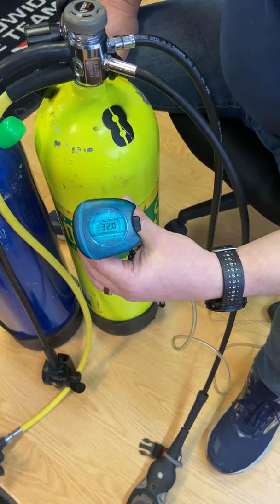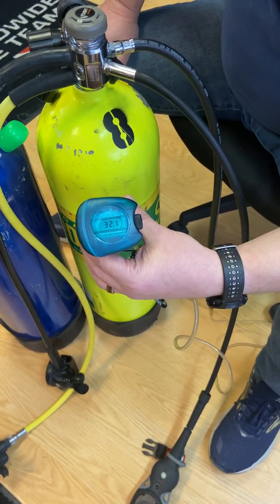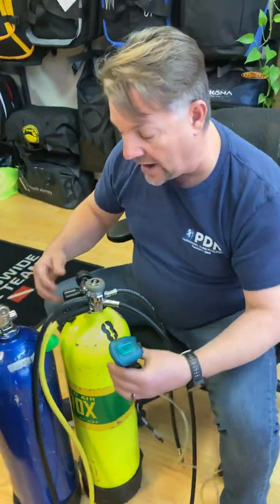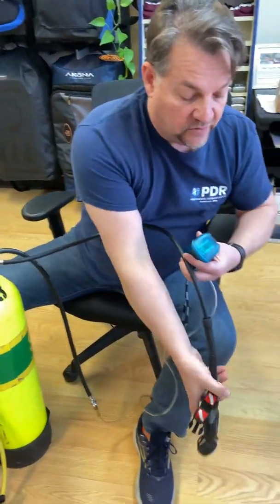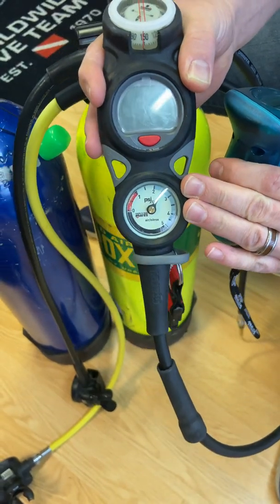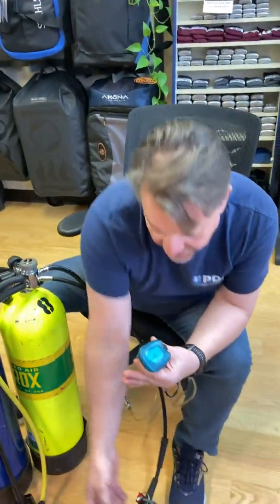We are reading 32.0% — you can see it's toggling back and forth between 32.0 and 32.1, and it's just that easy. Now that we've completed the analysis, one other thing that we would want to do is pick up our pressure gauge and make sure that the pressure in our tank and cylinder is full before we want to depart on our dive. Although we've analyzed the gas, you also want to make sure that you're starting off with a full cylinder.